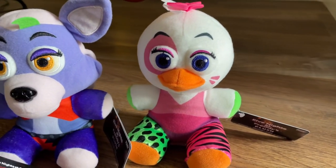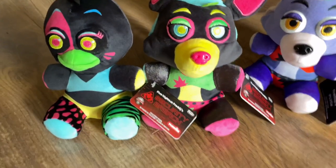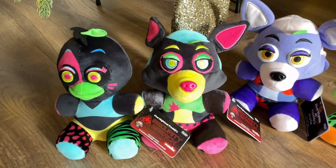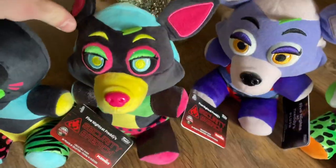Before I compare the Blacklight versions to the originals, let's take a look at the Blacklight ones first. The store unfortunately didn't have any Blacklight Glamrock Freddy or Blacklight Montgomery plushies in stock, but hopefully soon I'll be able to find those. For now, here are the two I got from the set: Glamrock Chica and Roxanne. We're going to look at Blacklight Roxanne first — I think it's incredibly good, though I do prefer the Glamrock Chica over it.